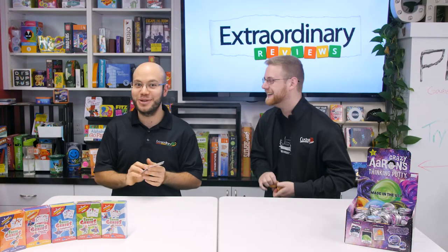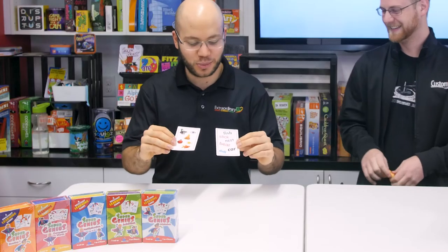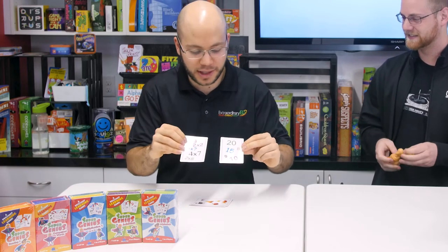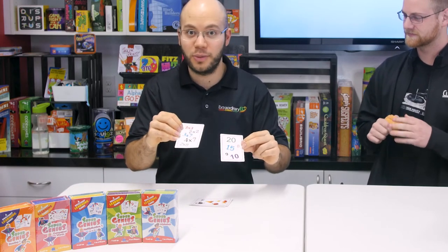Next we have an educational matching game called Super Genius. This one you match words and pictures — so this one's fish. But there's also ones with math — this one's multiplication. It goes all the way from alphabet all the way up to harder math.